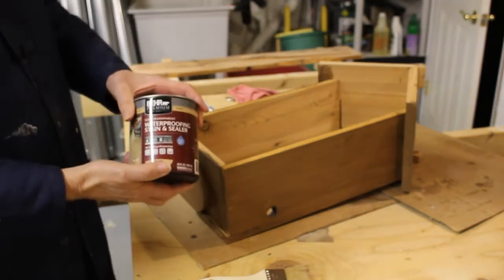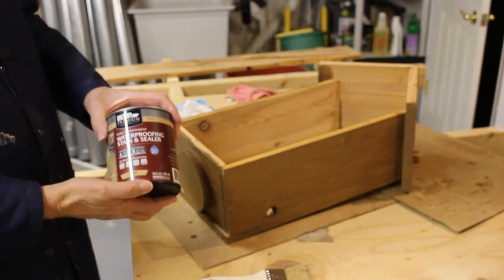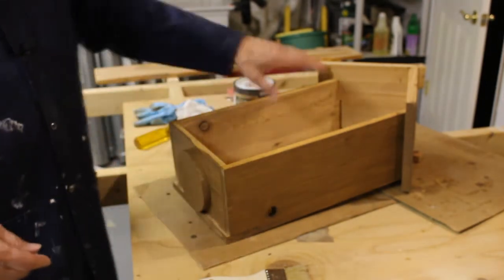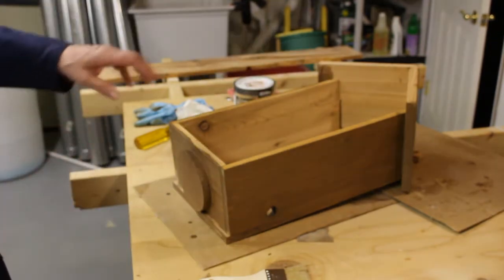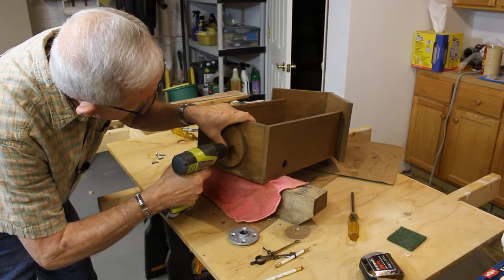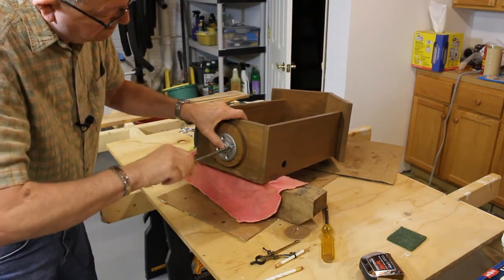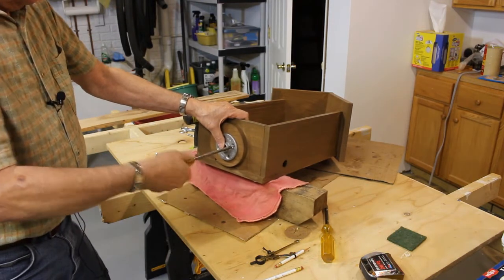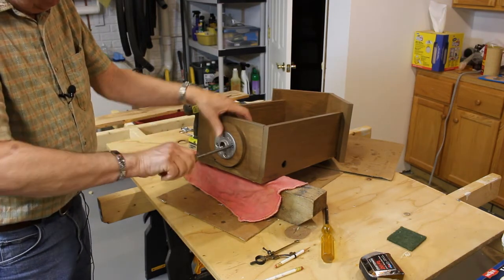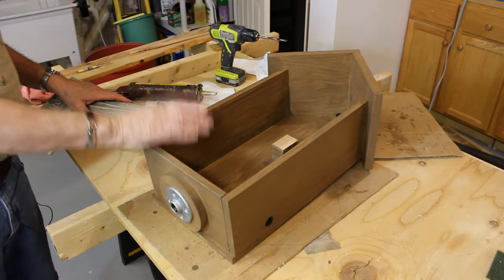I'm in the process of putting a couple of coats of Behr Premium semi-transparent waterproofing stain and sealer. I've done the back and the sides — they're nice and dry now. I'm going to do the inside and then we'll go about mounting the statue inside.